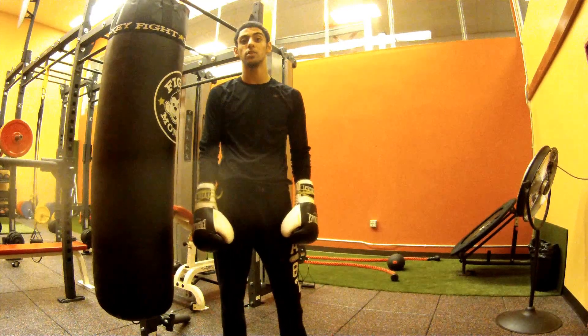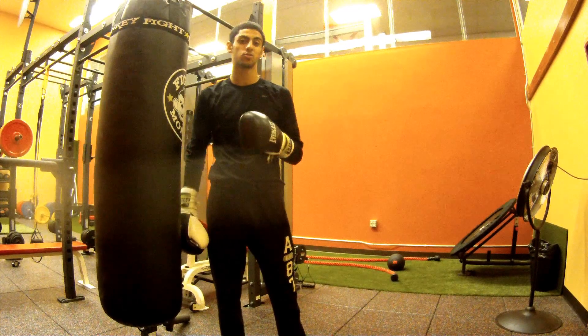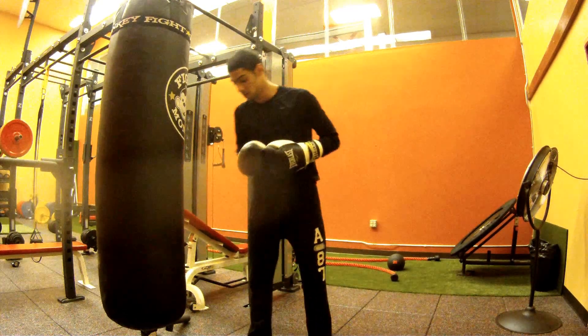What's going on YouTube? Today I got a video for southpaws about throwing the left straight and how to be more successful and not get countered when you throw it.